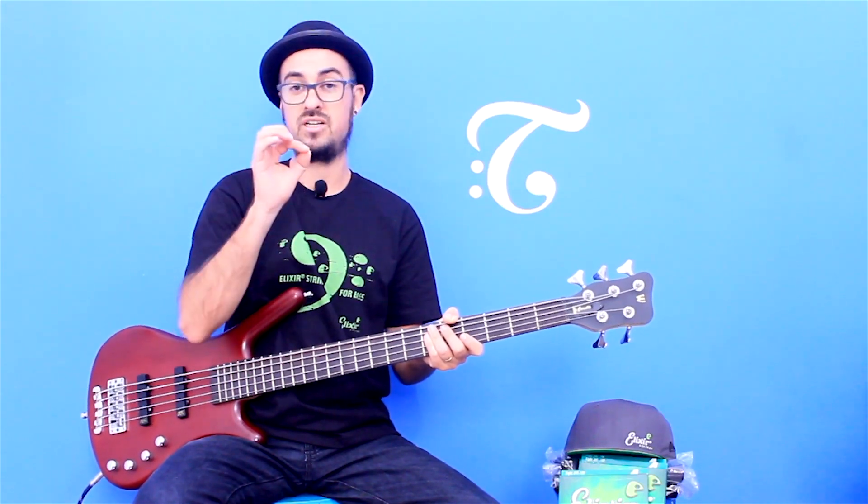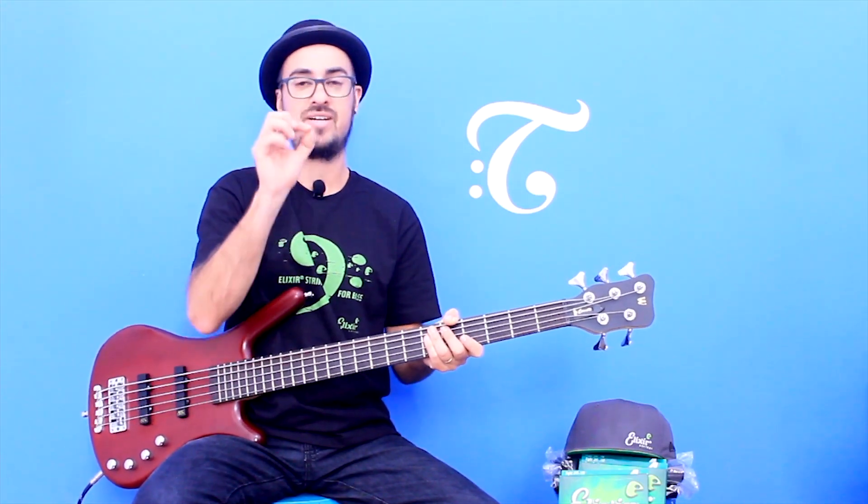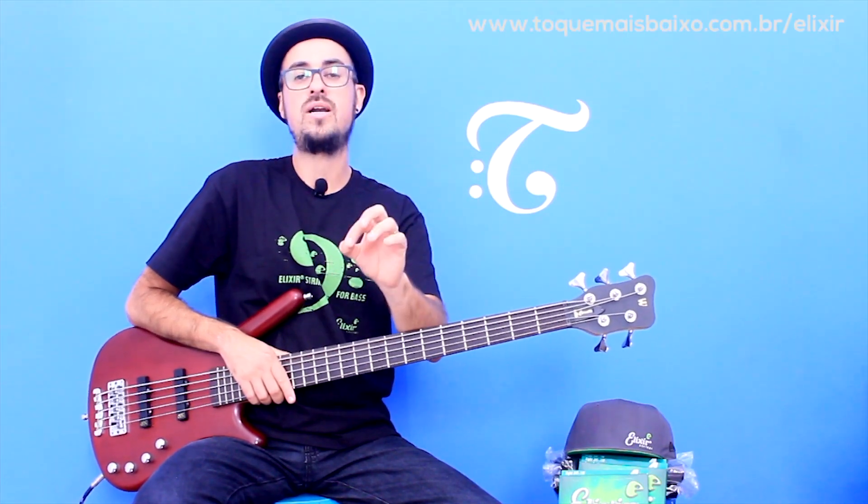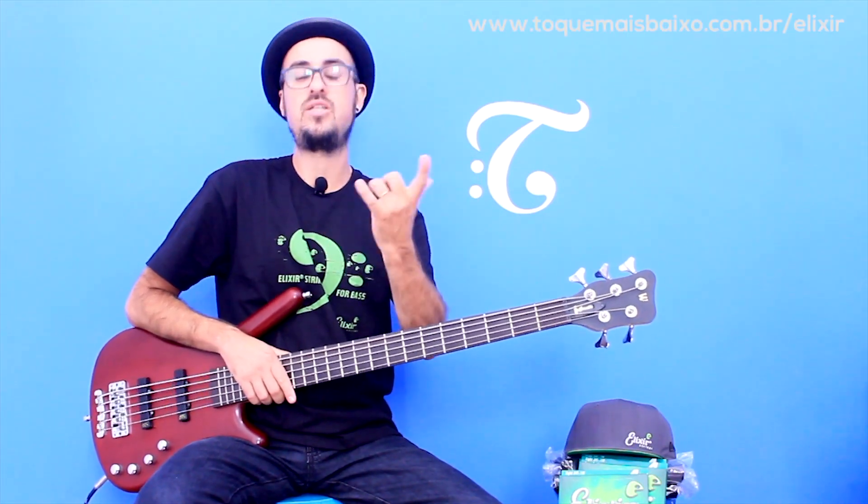Eu vou começar com uma levada pop, que é a nossa levada da trilha 1. Falando em trilha, você pode baixar também as quatro trilhas que estamos usando aqui no vídeo no link que está aparecendo aqui no vídeo. Corre lá, baixa a trilha para você poder estudar junto.